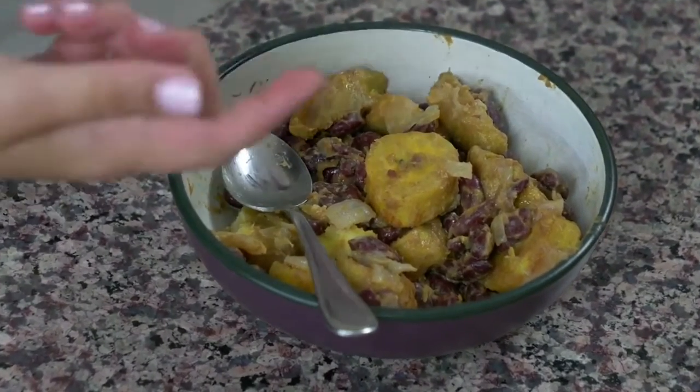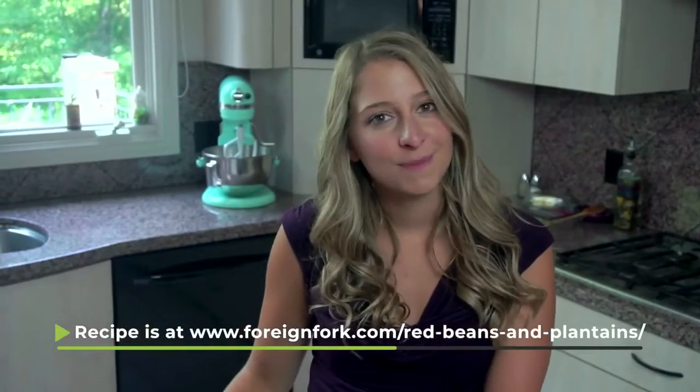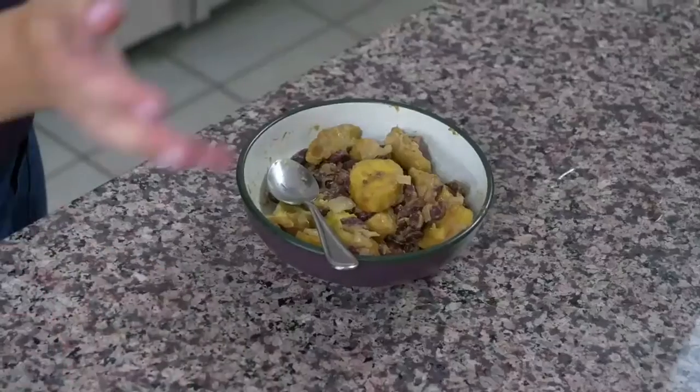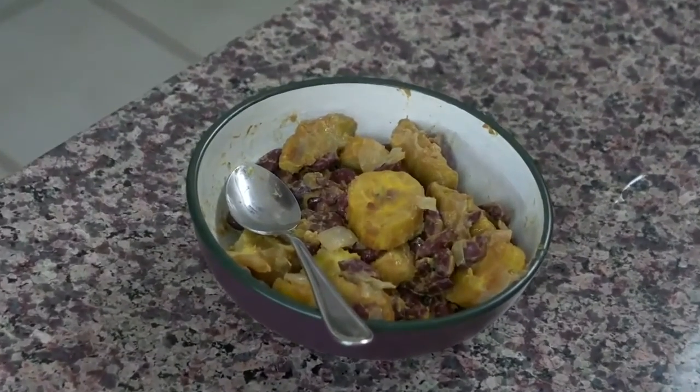This would be perfect as a side dish for chicken or meat, or you can just eat it as a bowl by itself because it's that delicious. If you want the recipe, you can go to www.4andFork.com slash red beans and plantains and the recipe will be there. Also take a look at the other videos on my YouTube channel because there's lots of other cool recipes from around the world.